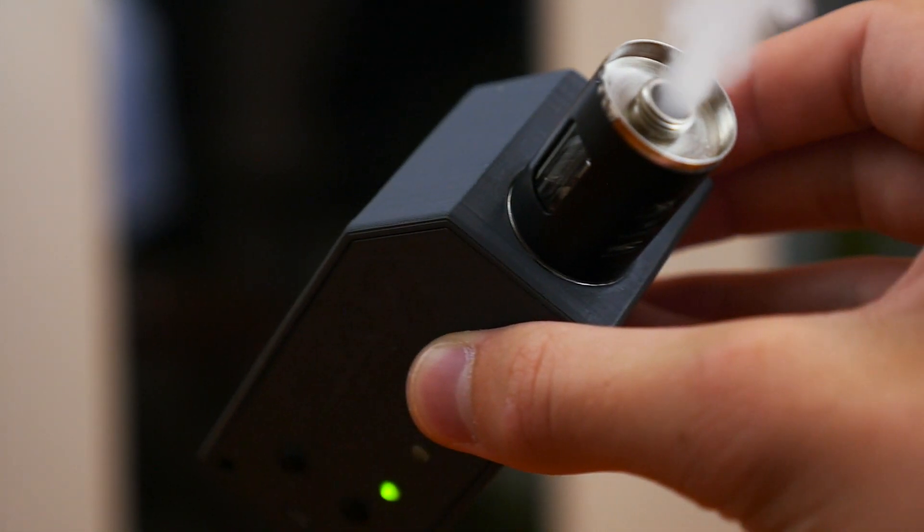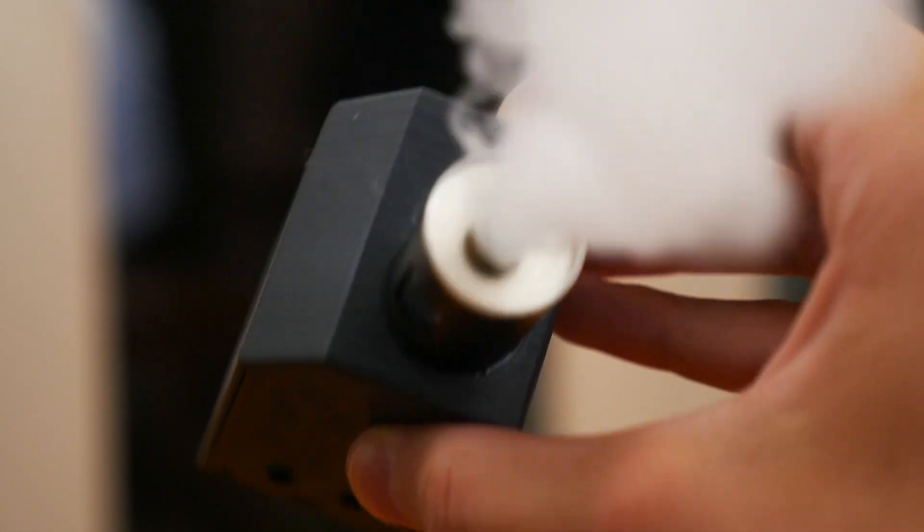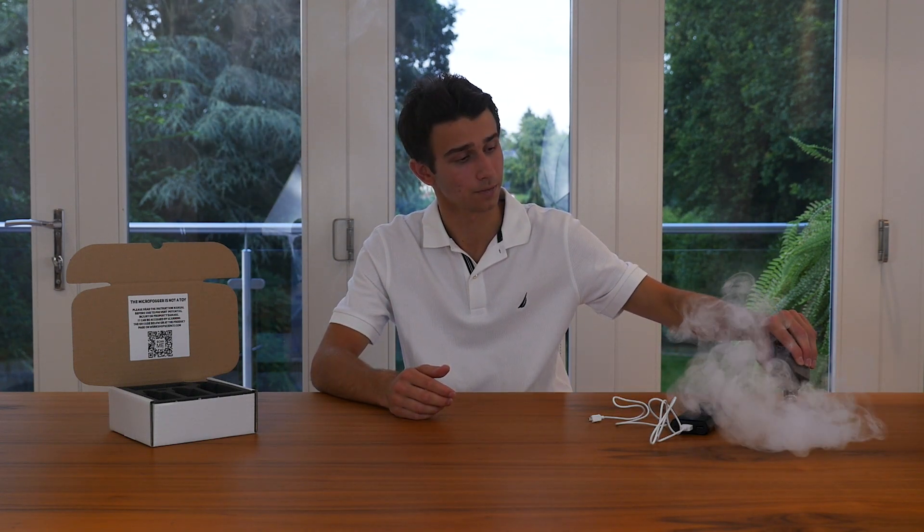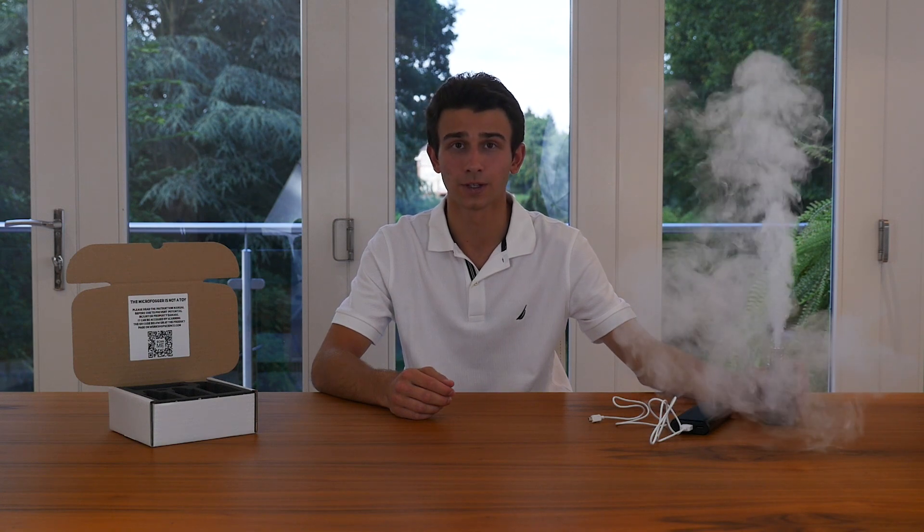If you've got any questions about using the Microfogger, please check the FAQ section of our instruction manual as your question may have already been answered there. If not, our support email is also linked down in the description below. Thanks for watching and we hope you found this video useful.